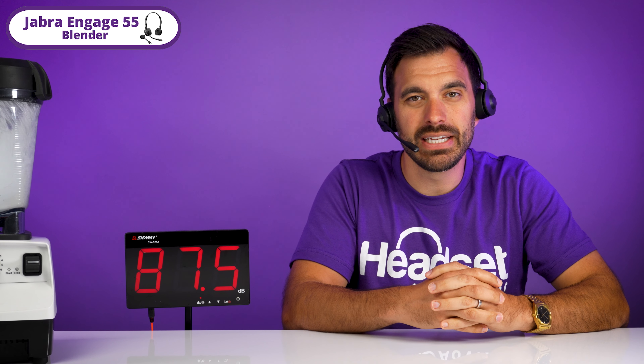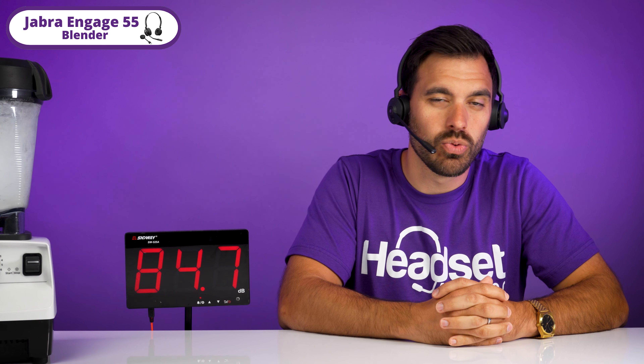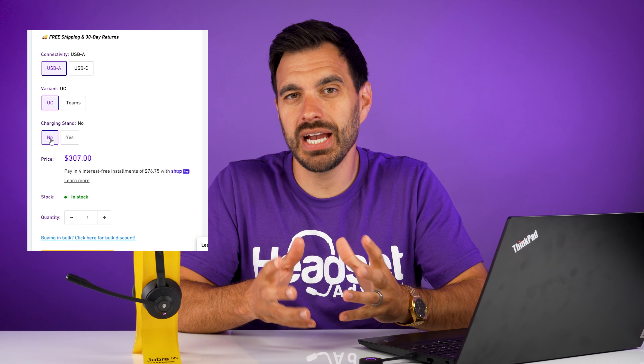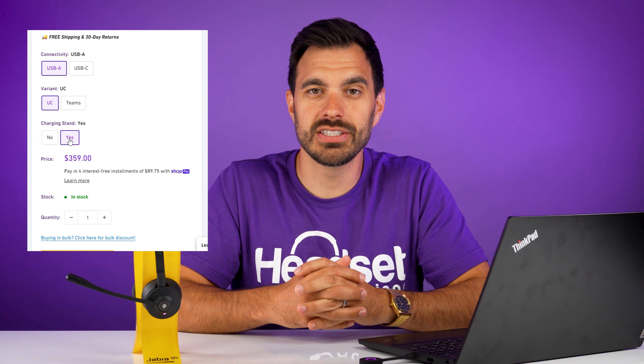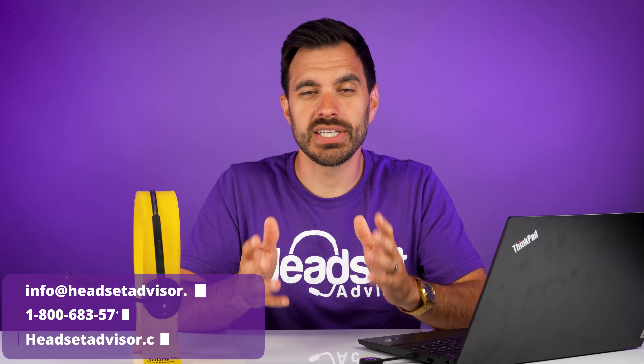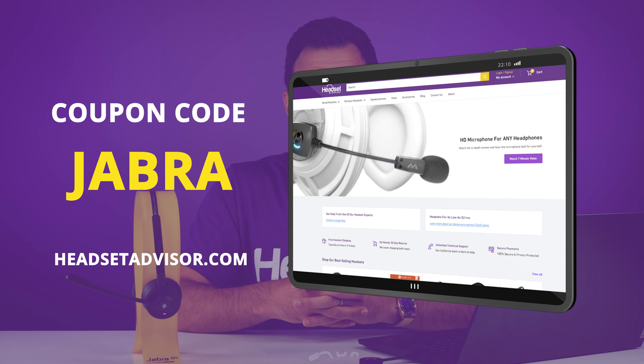This is a really loud blender on the camera microphone. Now, this is the blender test on the Jabra Engage 55, and it is screaming next to me at over 85 decibels, which is quite loud. The retail price is $307 without the charging stand and $359 with the charging stand. Don't pay full price — when you shop on our website, headsetadvisor.com, make sure you use coupon code Jabra, and it's going to get you a huge discount. The link will be in the video description below.